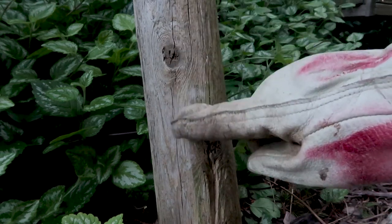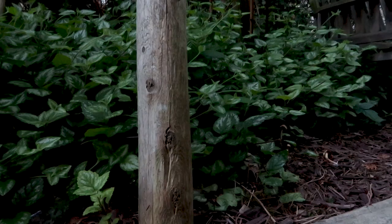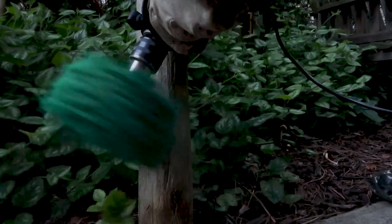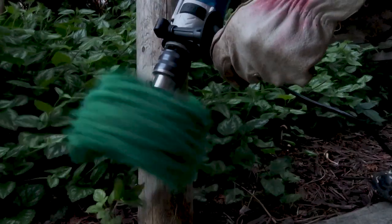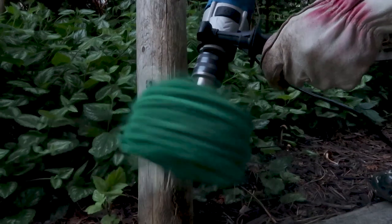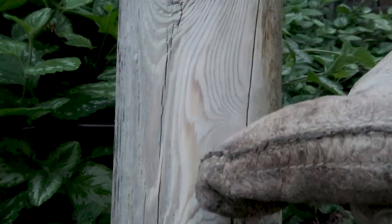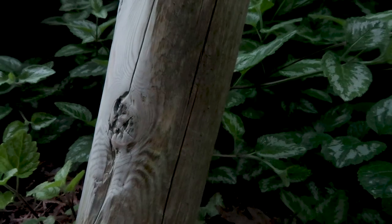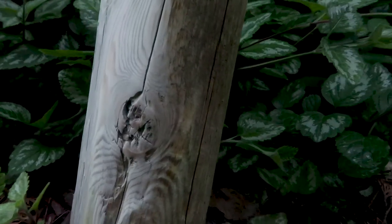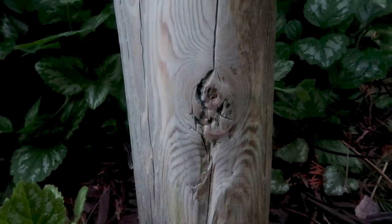Now we're ready to test it. Here is a very weathered cedar post — it's quite rough and not smooth at all. The nice wood is underneath the rough exterior. I take the buff and just polish it. You can see how quickly it removes the outside rough layer, and underneath is this nice new-looking wood. The buff polishes it very smooth very quickly. You can see the rough outside and now you can see the polished inside — there's the new wood underneath.